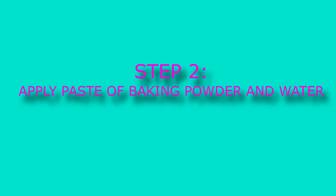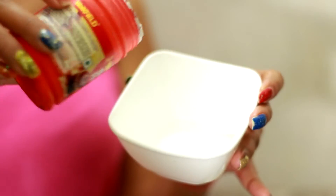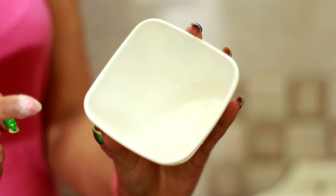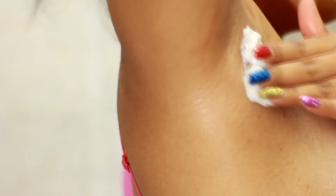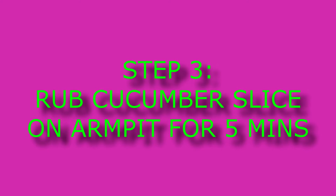The next step is take some baking soda, mix it with some water to prepare a paste, and apply it on all of your underarms. Baking soda has natural scrubbing properties, so it gently exfoliates the skin and removes any dead skin cells. It also promotes the production of new cells, lightens the skin tone of your underarms, and maintains the pH balance. Keep this for five to seven minutes and wash it off.